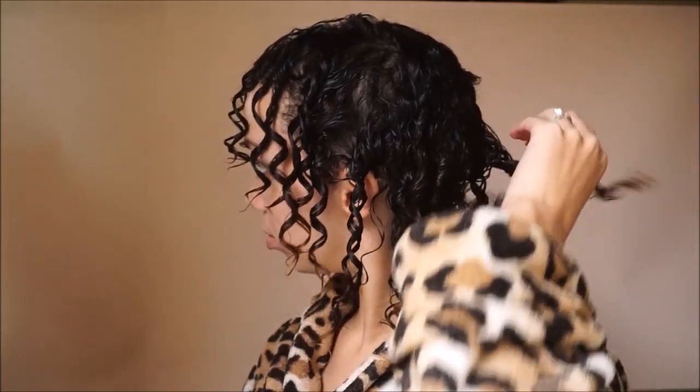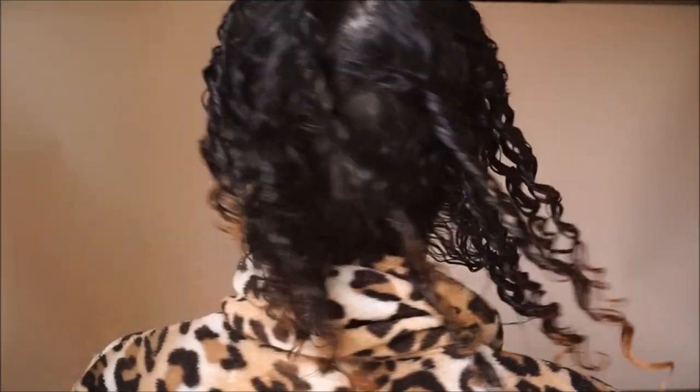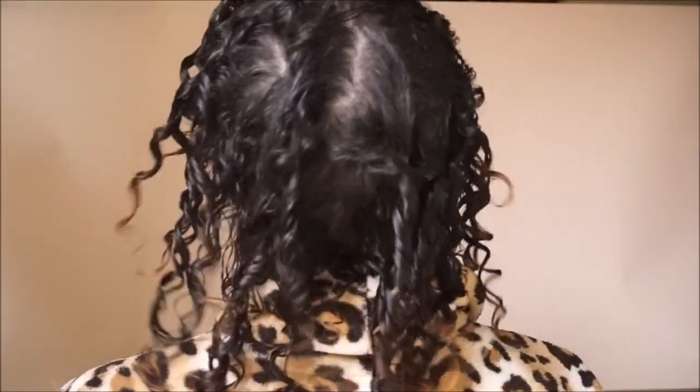Now I'm just showing you a flexi rod because this is an option — you don't have to do finger coiling by any means. We all have different textures. You can use hot rollers, steam rollers, sponge rollers, a braid out, a twist out — anything to get your texture popping so that when you do the updo it's interesting and kind of frames your face.